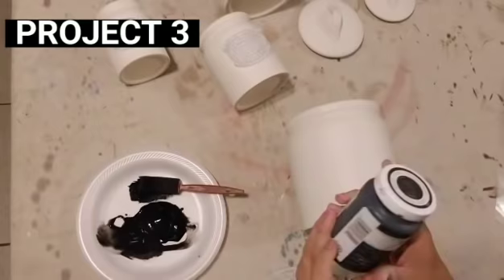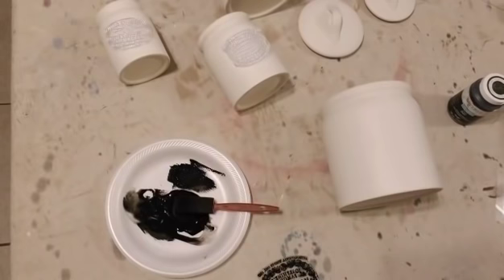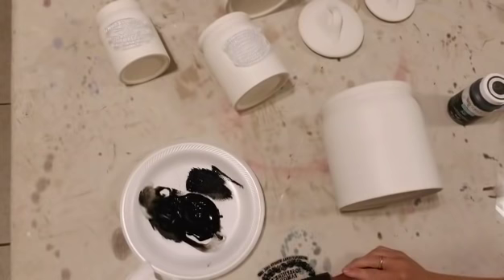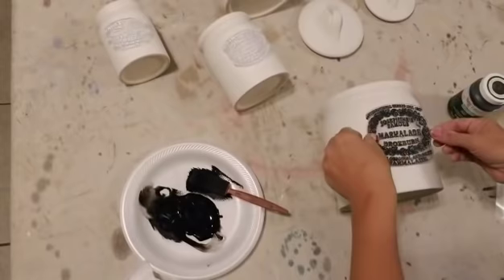I sprayed all four canisters using my sprayer and white chalk paint, and then sealed them with Rust-Oleum clear coat. So they've already been painted and sealed. Now I'm going to try out my new crockery stamps that I just ordered. I'm just dabbing them with black chalk paint using a sponge, and then carefully putting them down. And this is how it came out — I was really excited about it, but then I thought I could do a better job.